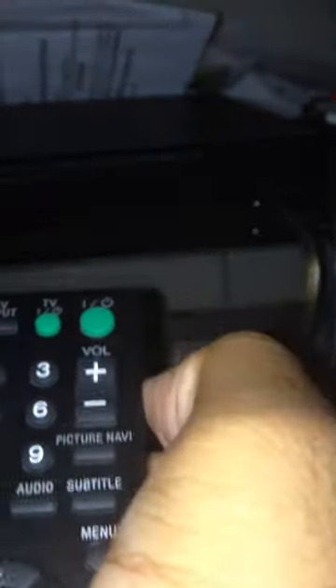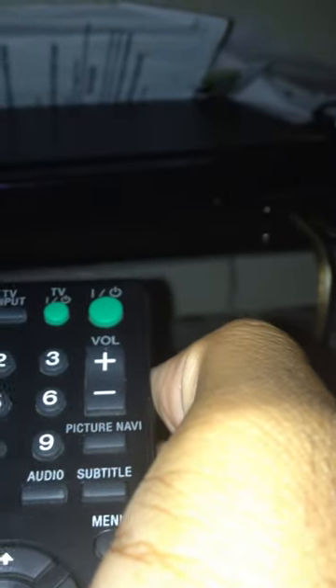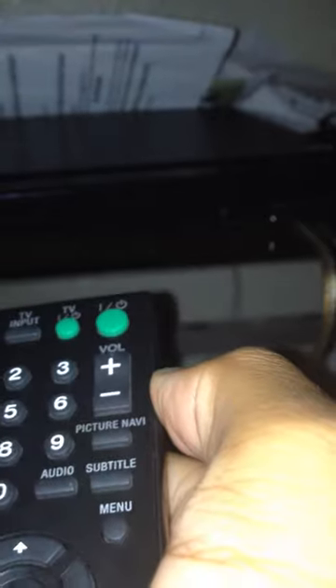Did y'all see that? It turned on! If you don't believe it just turned on — it does work. If you don't believe me, here's the power button again — bam, off. One more time. There you go. It works. See if I can click some numbers.